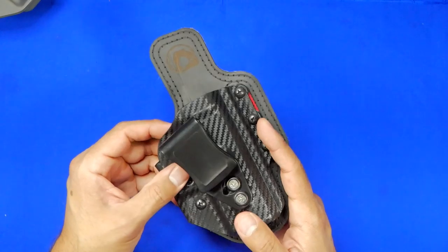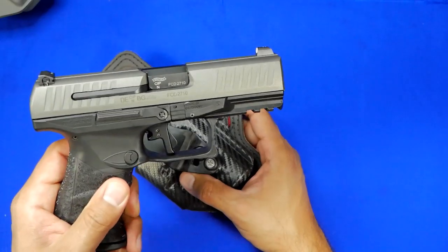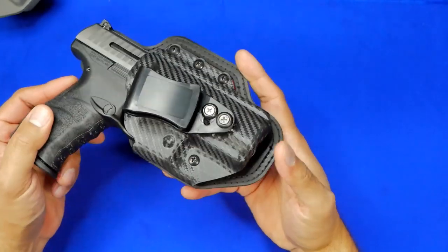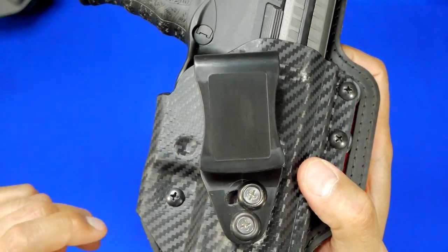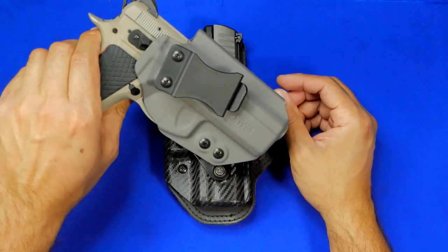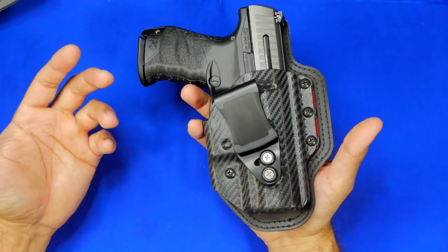The kydex shell is very sturdy, very clean, and has an even smaller footprint. Interestingly, this is not for a small gun — it's for a Walther PBQ. There's your retention point, and it clicks right in. That's the beauty of the Protus M: a small dimple in the kydex allows the gun to click into place securely.